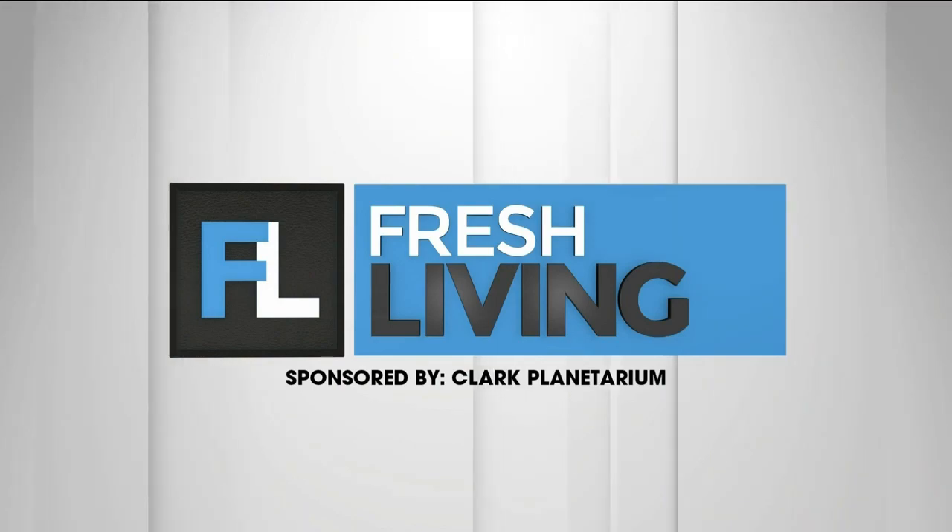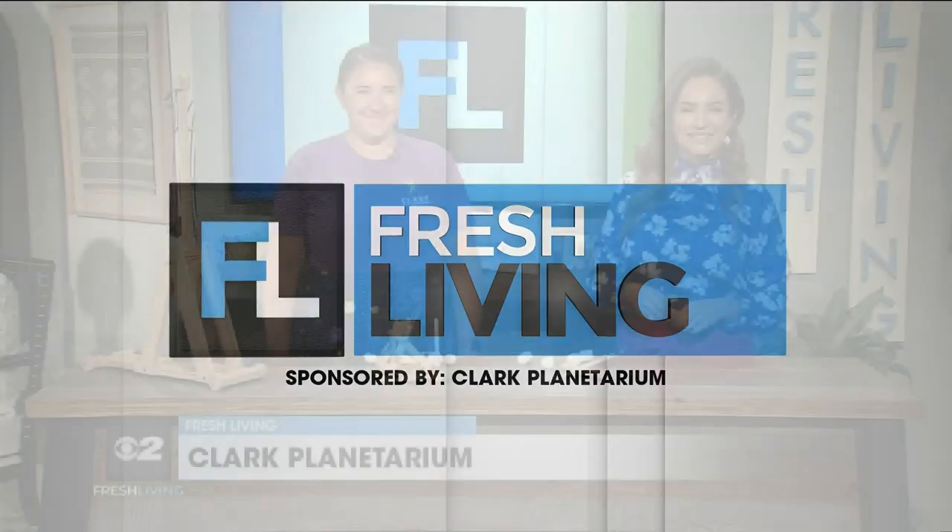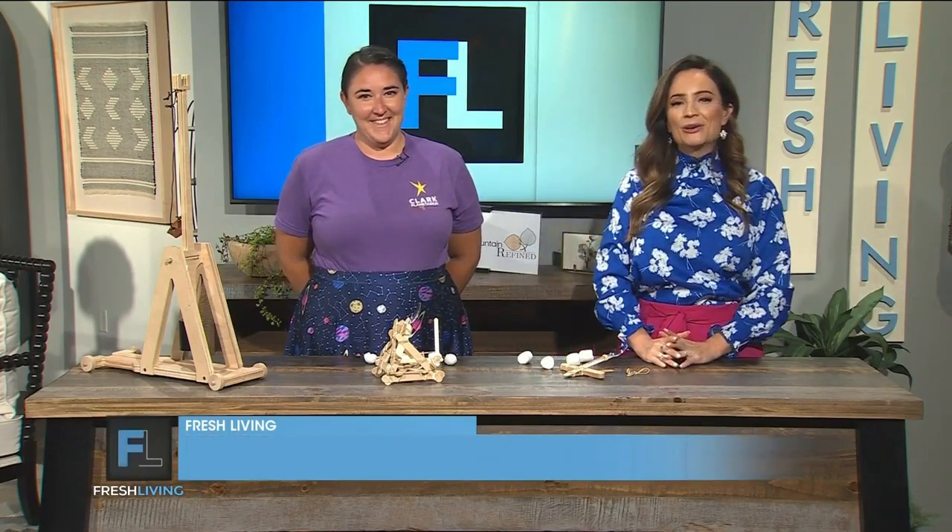The following segment is sponsored by the Clark Planetarium. Get ready to unleash your inner scientist. Kelly is here from the Clark Planetarium with another fun experiment. Welcome to the show, Kelly. Thank you for having me. We're so excited to have you.